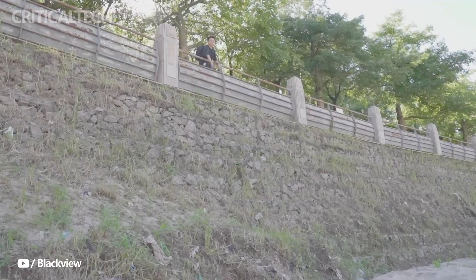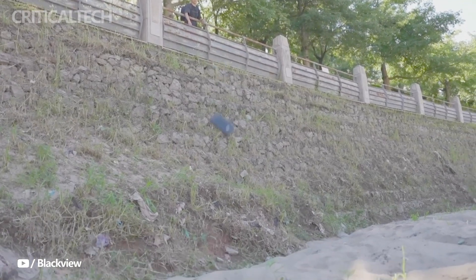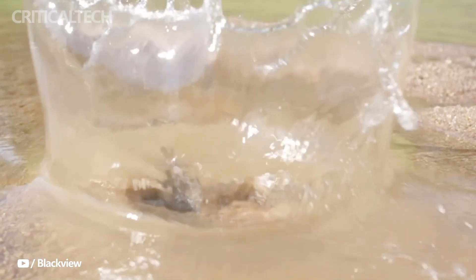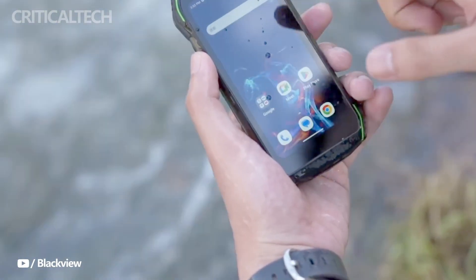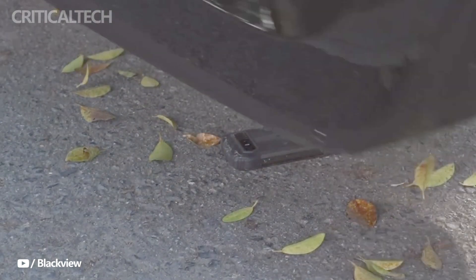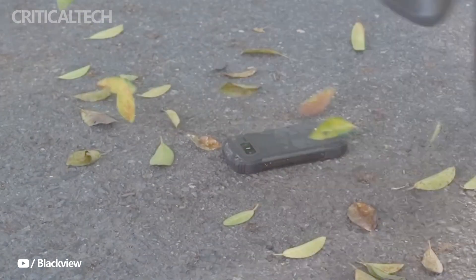True to Blackview's reputation for ruggedness, the N6000 comes with enhanced durability features. The smartphone is built to withstand extreme conditions, making it dustproof, shockproof, and waterproof. It can handle accidental drops, vibrations, and immersion in water, granting users the confidence to take it on their adventures without worrying about damaging the device.